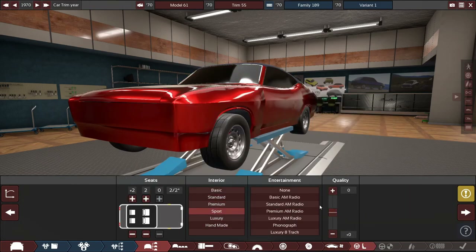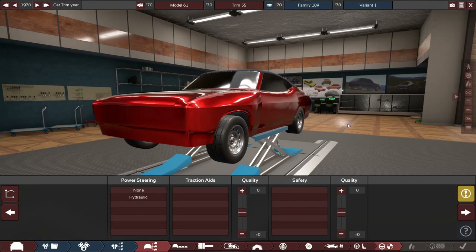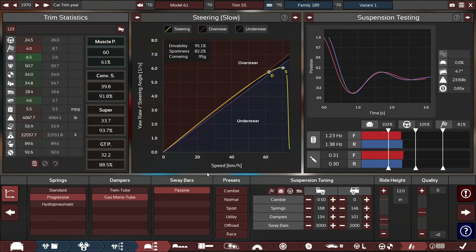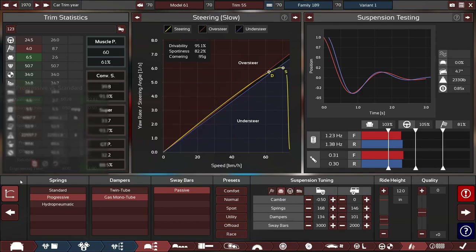We'll change this to 2+2 sport and just a basic or standard interior — it's still got some creature comforts. Power steering, best safety, and progressive. We'll just do a normal tune for now. 5.5 MPG, which is obviously truly American. About 4,100 or so pounds — around 2,000 kilograms — that's a heavy boy. That's pretty chonky for 1970, and pretty awful in every way, but the car basically has its basic shape done.